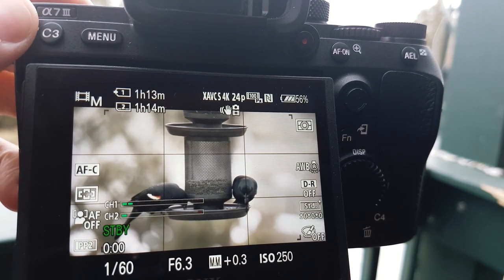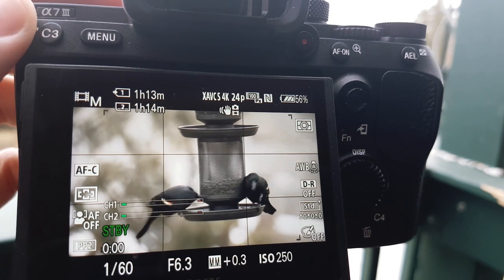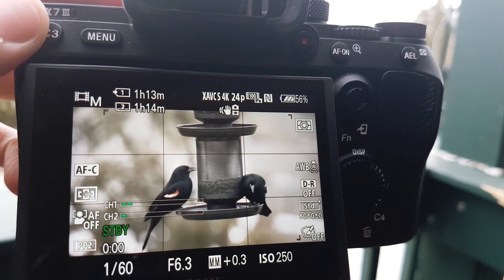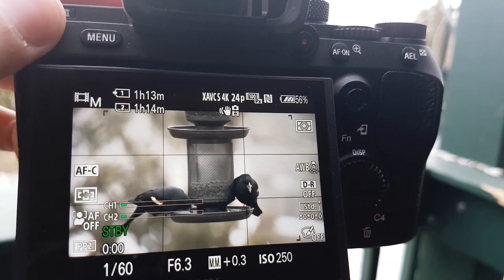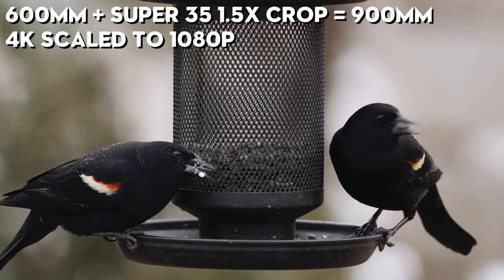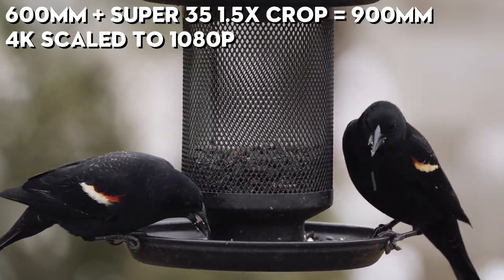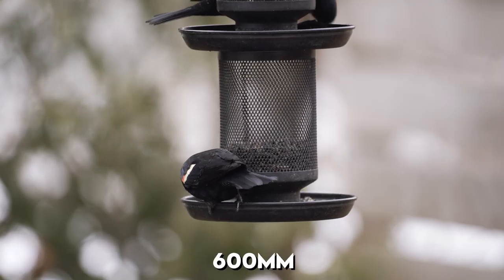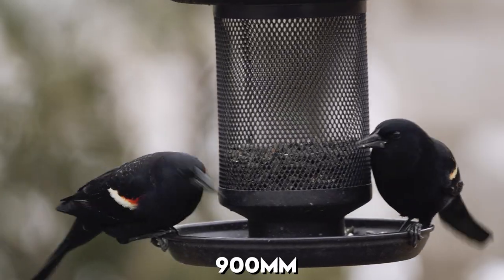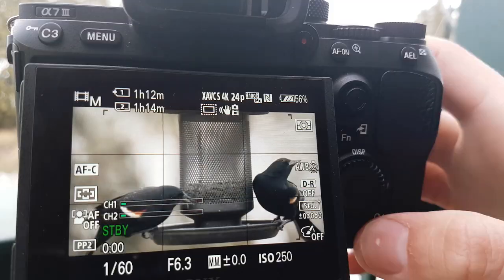What the Super 35 mode does is add a 1.5x crop factor to your image with little to no loss of image quality. From what I've seen, I haven't really noticed much of a difference using both modes. Here's the difference — I'll just show you before I start recording. It's quite a leap.